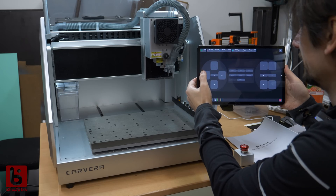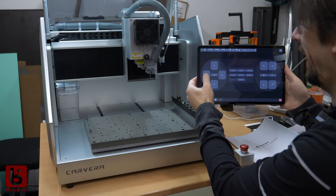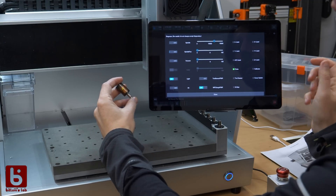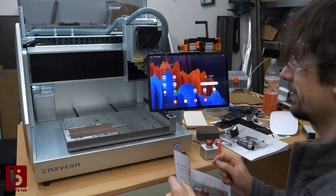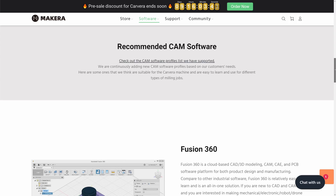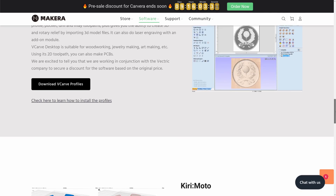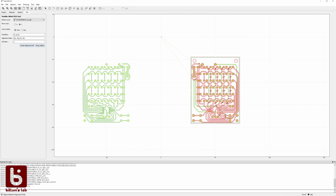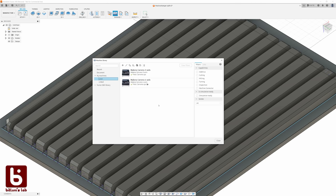Regarding the software features: the WiFi connectivity with the update is awesome. I can monitor it from another room while it's performing its job. The app is great covering all the features that the machine provides. However, I hope they fix the Android version. For generating the toolpaths you need third-party software right now — there are a few free tools and some professional ones. The machine profiles are available on their website. For PCBs I'm using FlatCAM and for other stuff I'm getting familiar with Fusion right now.